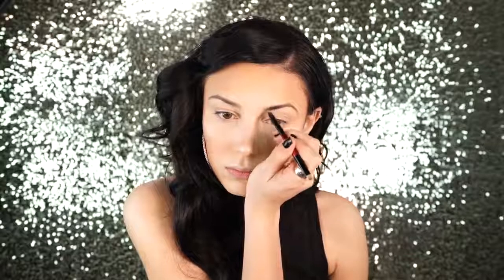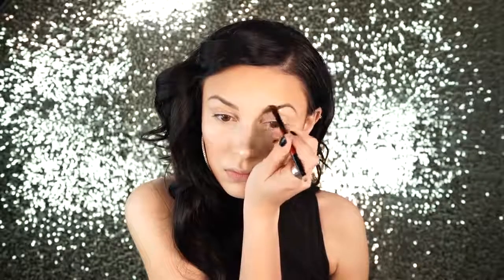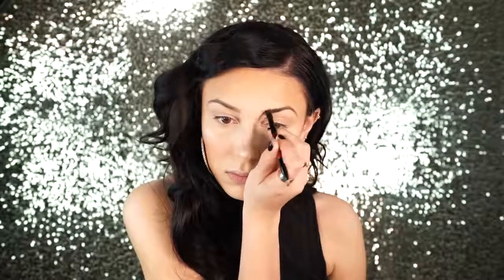Next I'm going to be filling in my brows with L'Oreal Brow Stylist Prep and Shape Brow Kit — I just bought this this weekend and I absolutely love it. This is in medium to dark. There's something about the texture of the powder that's really interesting and amazing — it's super long wearing. It kind of has a gel-like powder formula. I don't know if that makes sense, but it just feels super slick and smooth.